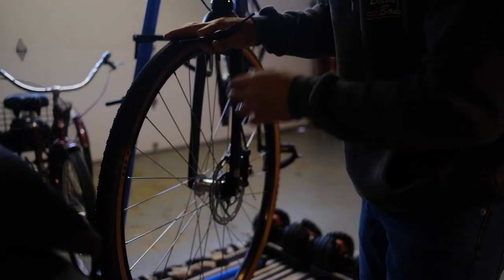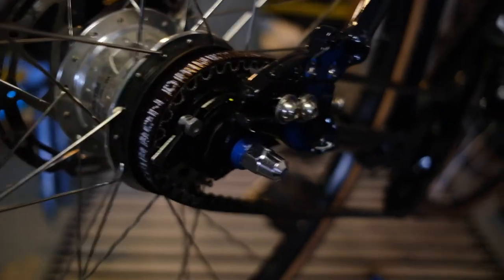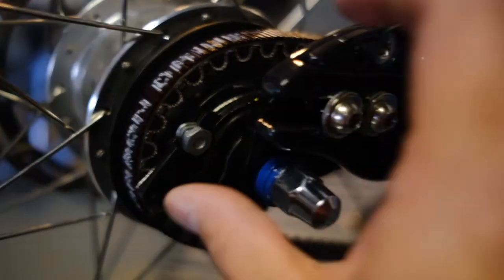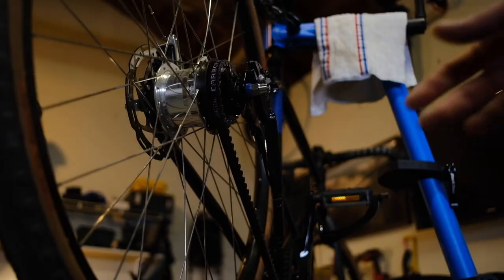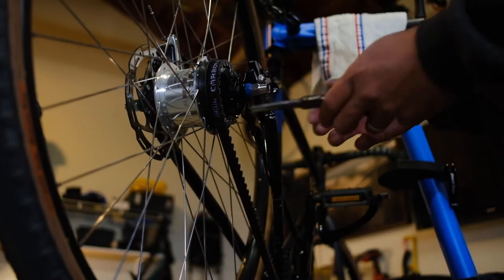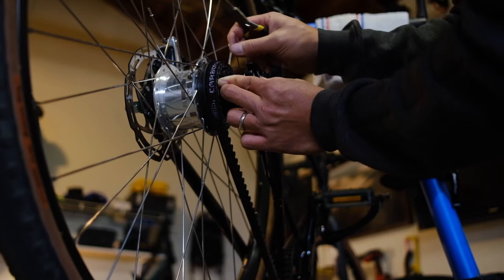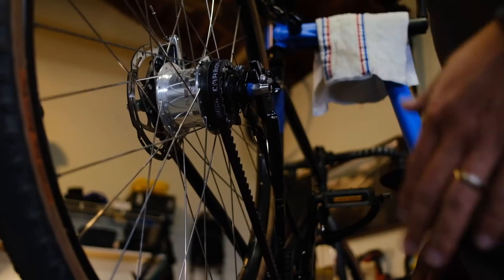You'll probably hear the sealant sloshing around in there, and that's a good thing. Front tire done — let's move on to the back. Take off the rear wheel. Before you do that, come over to the drivetrain side and take out the little nut for the shifter cable. Pull up on the little lever to bring the gear forward and give yourself cable slack. Use needle-nose pliers to lift up on the tab, give yourself proper cable slack, then turn and pull up.